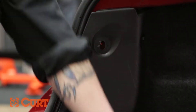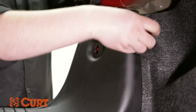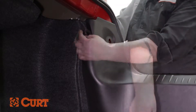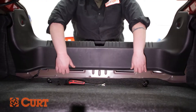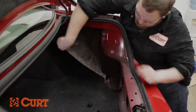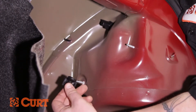Remove the rear scuff panel by removing one plastic fastener and one plastic wing nut on each side of the vehicle. On the passenger side, pull back the felt trunk liner to reveal two plastic wing nuts. Remove them.